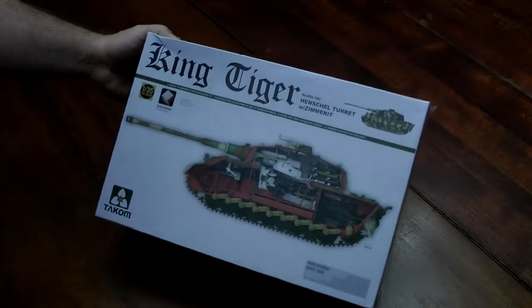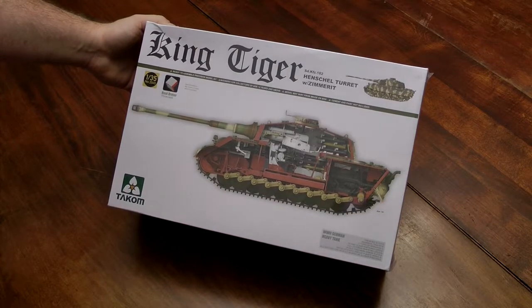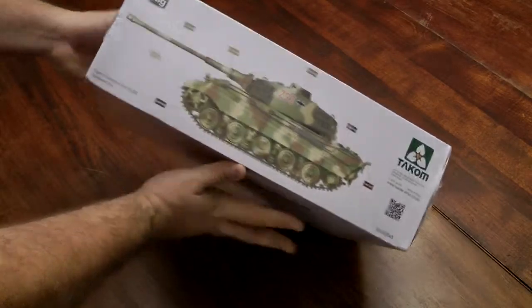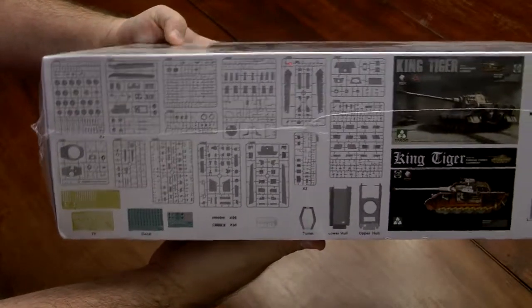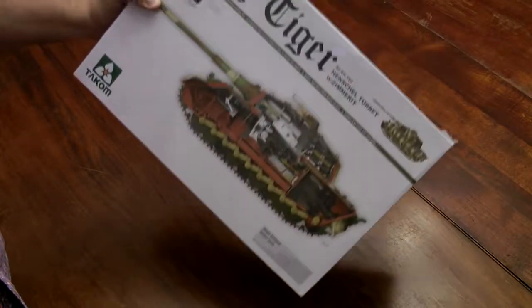Just yesterday I got this one delivered — it's a Takom King Tiger 1/35th scale. It comes with a full interior and has the Henschel turret with the Zimmerit molded on. There's a little more on the box than what comes on the Tamiya or Trumpeter boxes — it shows some of the sprues. I'll do a box review when I open it. It's a pretty massive box with a ton of parts. That'll probably be the most time-consuming build I do.